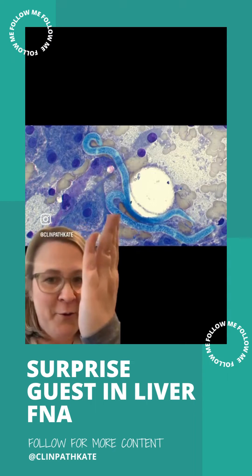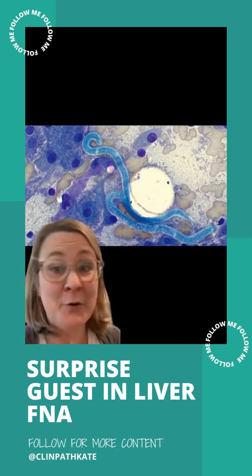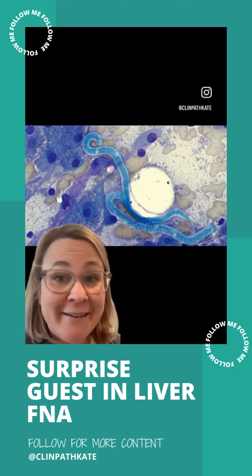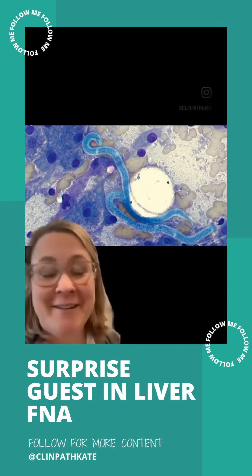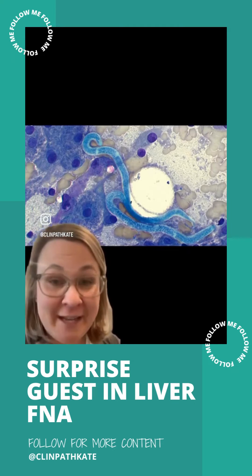However — what are you guys doing in there? That's not normal in a liver. And what are those? Those are microfilaria. Why are you here? This is what the vet or the tech is usually asking themselves when they're looking at the cytology.